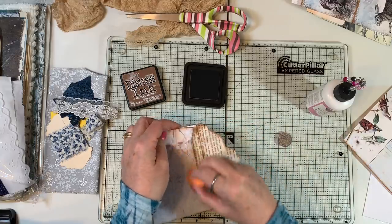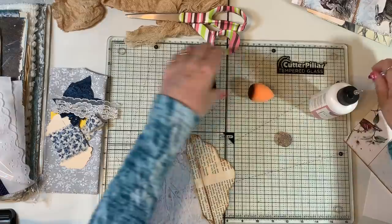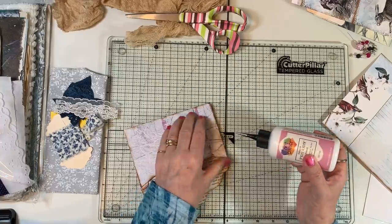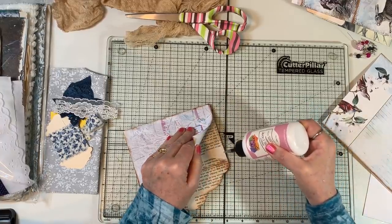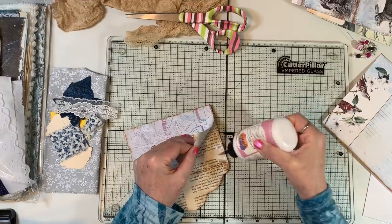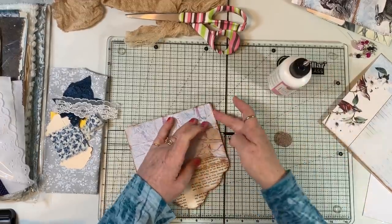Oh guys, this is coming up a little — needs a little glue, and we happen to have some right here. Wow, that's really coming up. We'll be gluing that down — can't have that. Apparently didn't get enough glue on there to begin with.